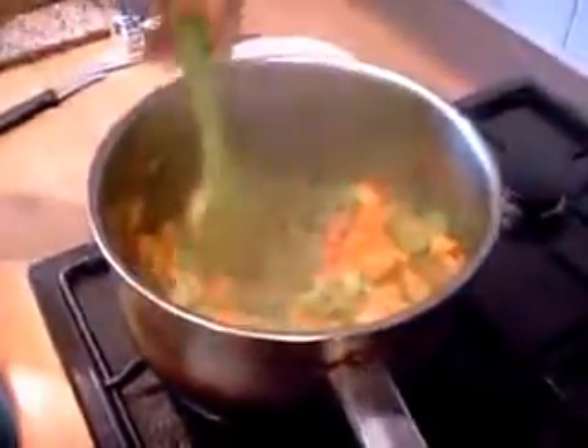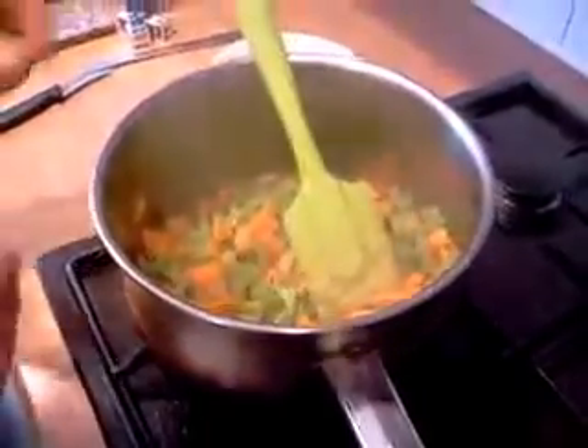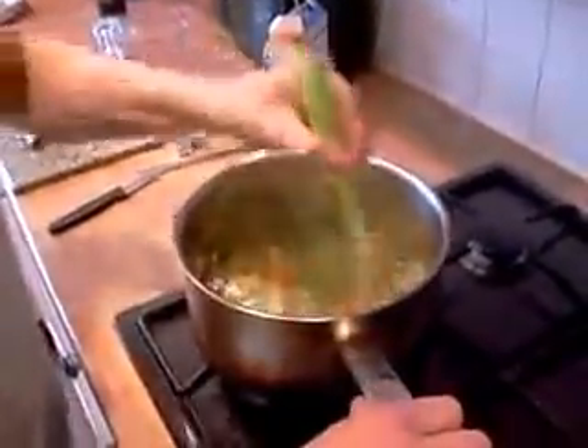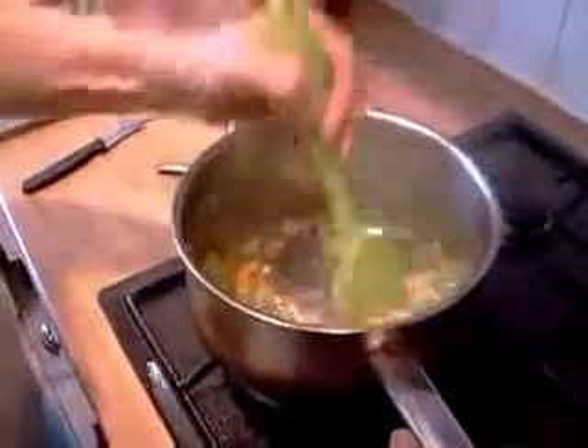The carrots and the celery have been cooking for about ten minutes now and they've gone a little bit softer. So now we're going to put quite a good teaspoon of cornflour in. We're going to stir it in just so that it coats all your veg.